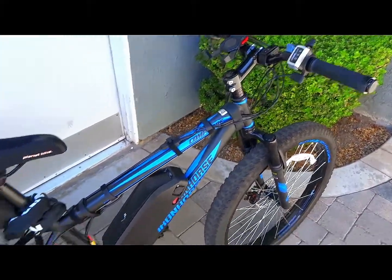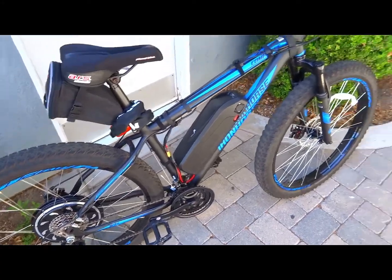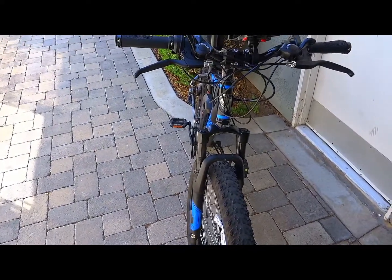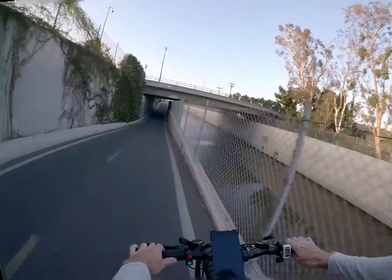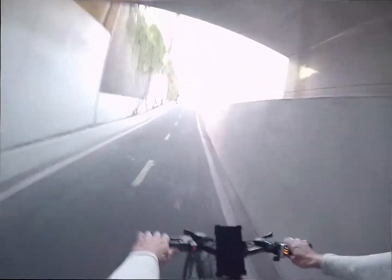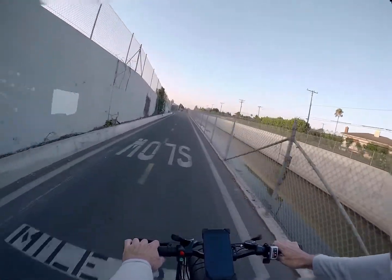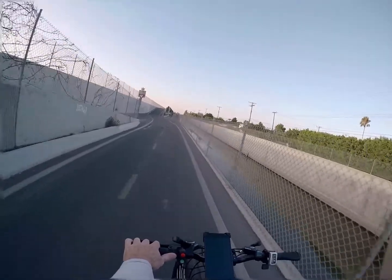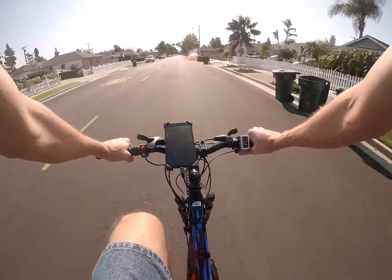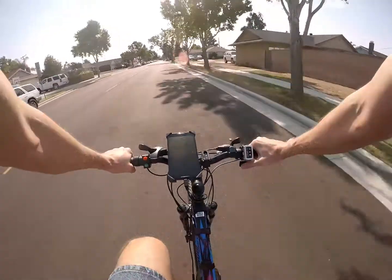I was surprised by how much power this bike has — it's faster than I really want to go most of the time on a bike path. I'm also surprised by the low-end torque; from a dead stop you hit the throttle and the thing just goes. It's not even the biggest motor Golden Motor makes — the Magic Pie is about twice the wattage — but for flat road cruising at distance, it's more than enough and perfectly silent.